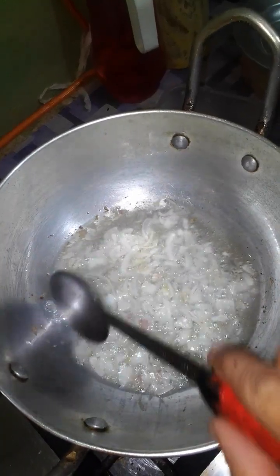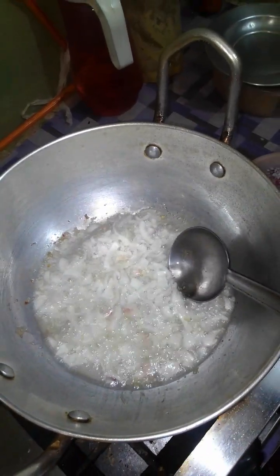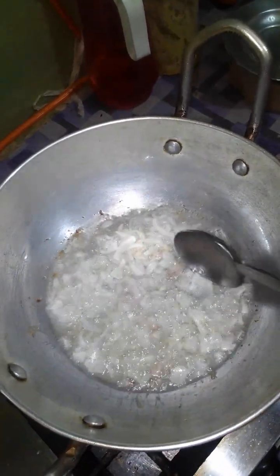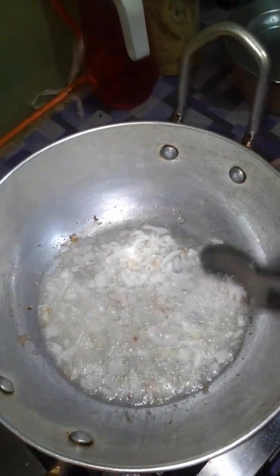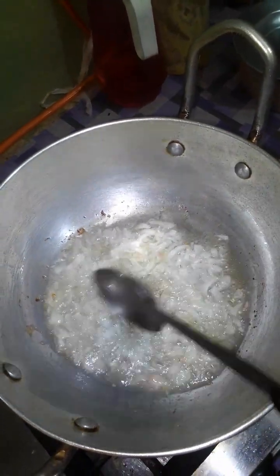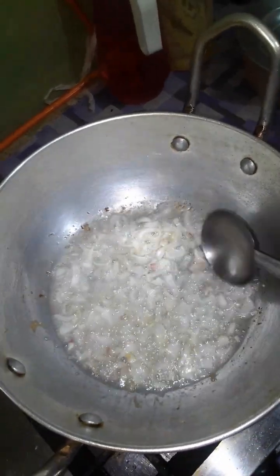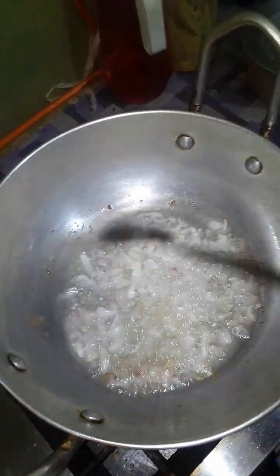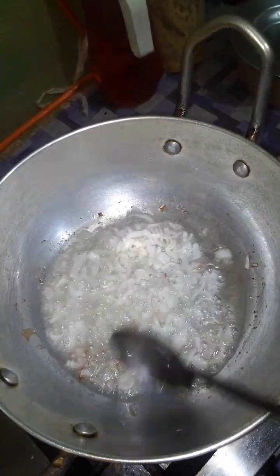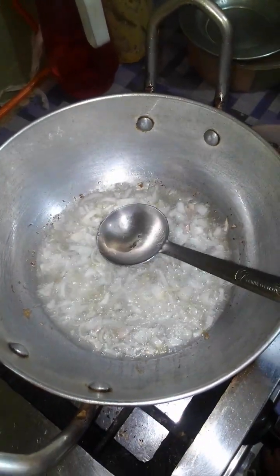We have boiled the white grains. The white grains are of a size of 9mm. They are already boiled and ready to eat. We just have to make the preparations for putting the white grains which are already boiled, and it is very easily cooked within 10 to 15 minutes.